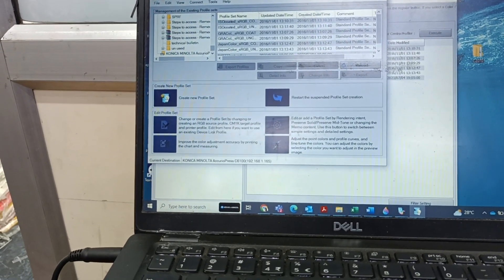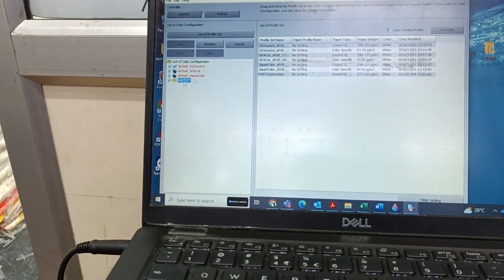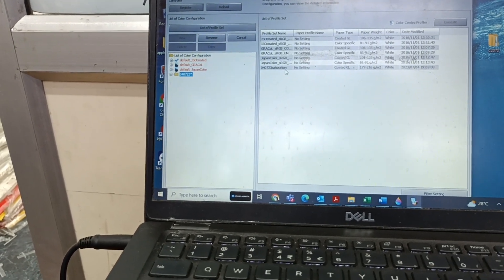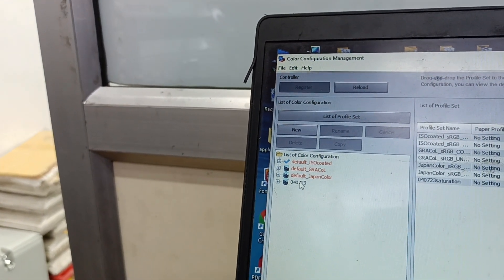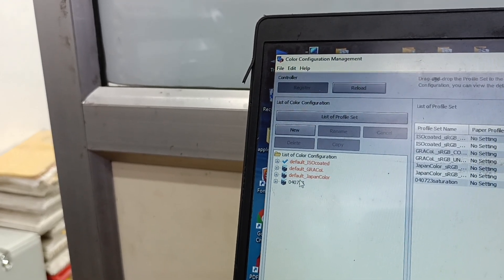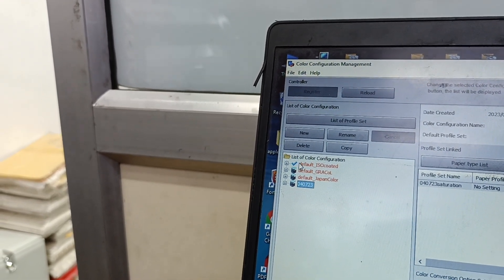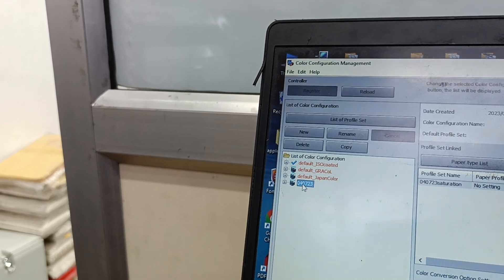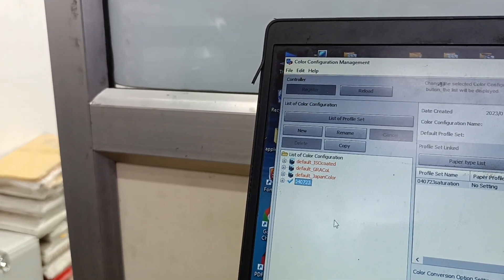The configuration was created. This is the profile we just created, and we need to register it here. Press Register — it is now registered. With the machine default, we will get three options. We have now created a new configuration and we can make it the default. Currently the default is ISO Coated; we are now making our created profile the default.